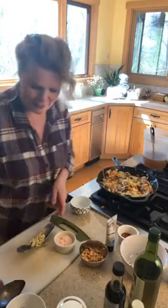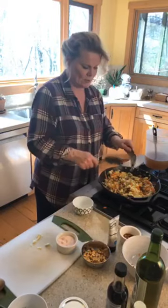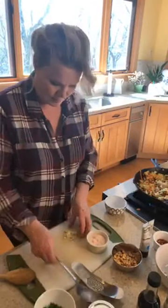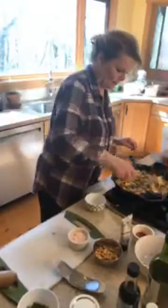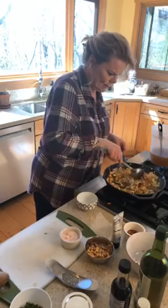Does that look good? I think it looks good. Garlic is going in now — because there's no such thing as too much garlic. I'm going to use all of it. Don't be shy — garlic's your friend. Oh my goodness, you can smell the garlic now. Yum!